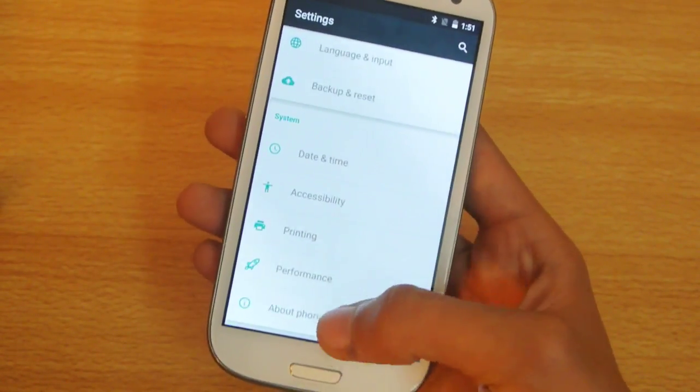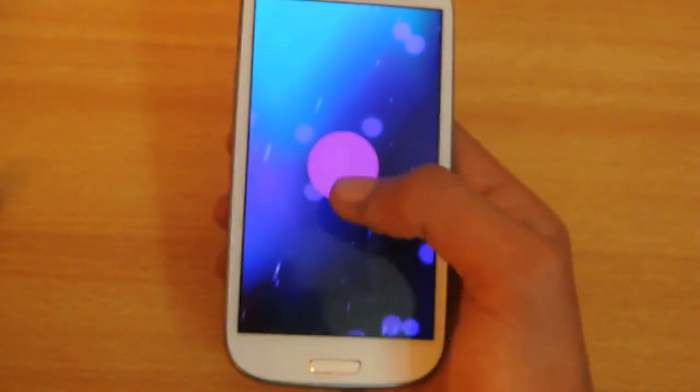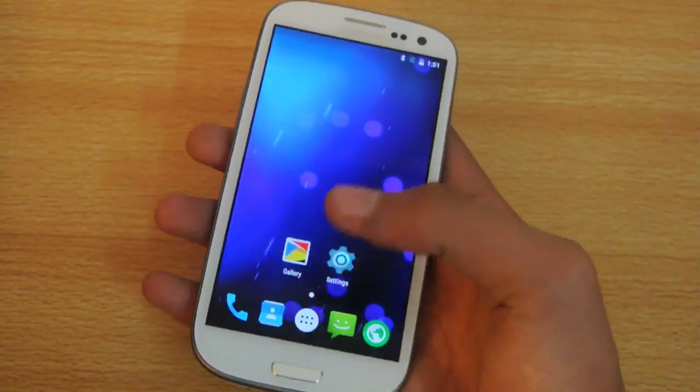If you scroll down in settings to 'About phone' you can see this is Android version 5.1. It's great that Android 5.1 Lollipop is working on this device.